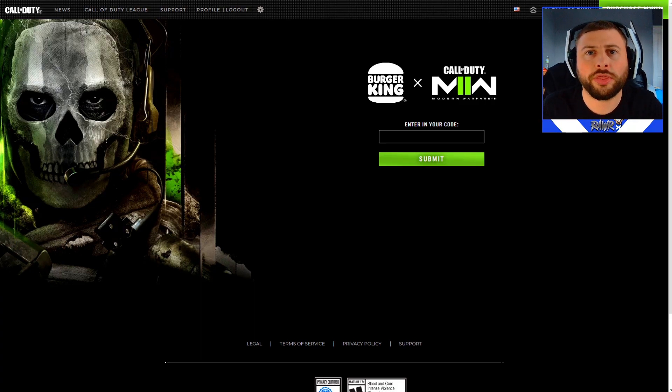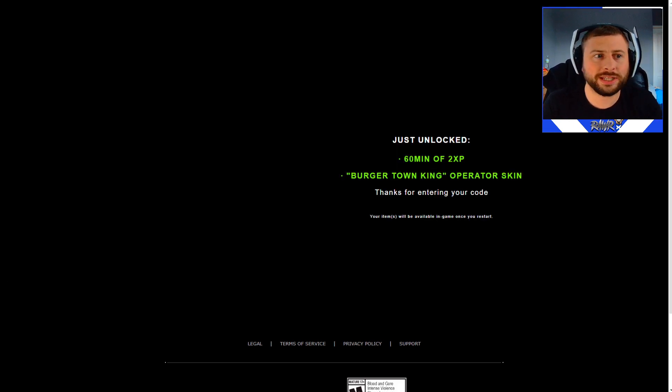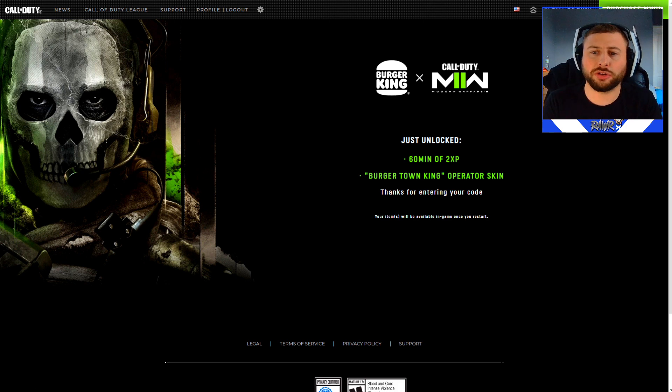After you've received the code through your email, come over to this website which I'll link in the description, and just put your code in. Pop the code in — and obviously my account is linked — and you've just unlocked the Burgertown King Operator skin plus 60 minutes of 2x XP, which is absolutely amazing. Thanks for entering your code. Boom.